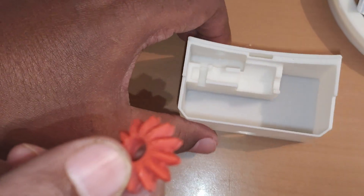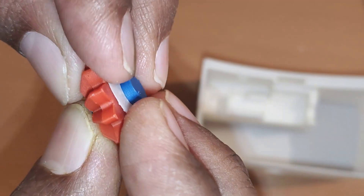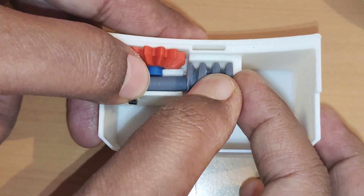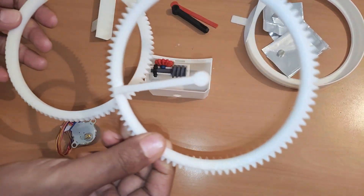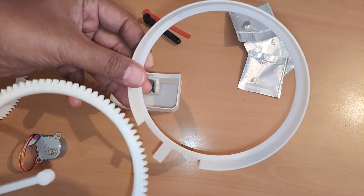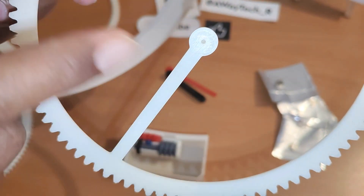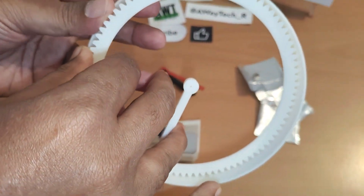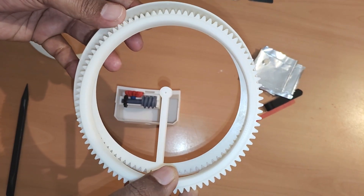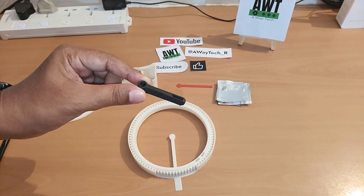Now let's put these parts together. First we will put the gear wheel into this enclosure. This enclosure is designed to fit the worm gear and gear wheels. Now let's put these two gear wheels — first we will put the minute hand gear wheel into the front enclosure. There is a hole for a screw so we will put this hole on the back side. Now let's put the hour hand gear wheel in place.